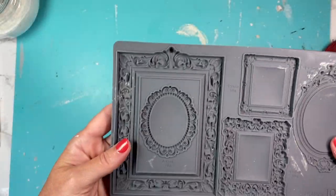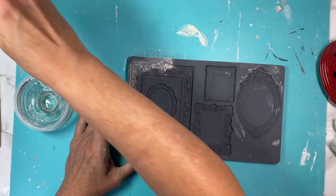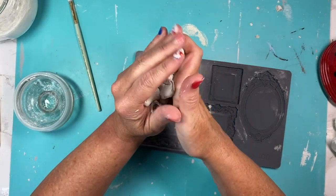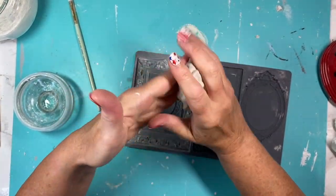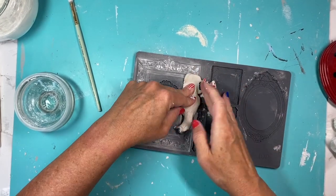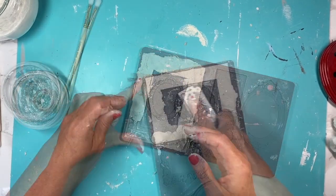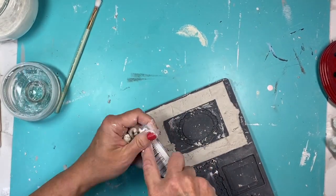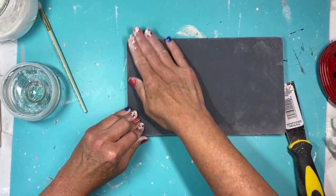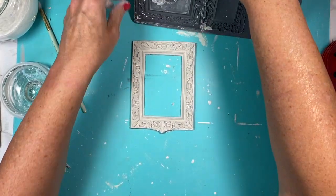For our next project I'm going to take this IOD mold in Frames and I'm going to start with some cornstarch so that our air dry clay will release easier. I'm using the DAS air dry clay — I'll link that below. I go around and start filling my mold with the clay, making sure I'm pressing down into all of the details and that it's full. Then I go in with a spatula or spackle knife and clean up all of the edges.